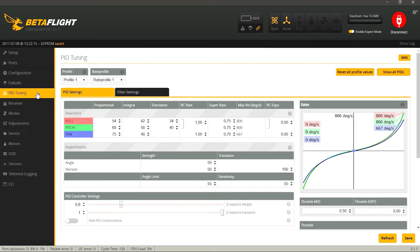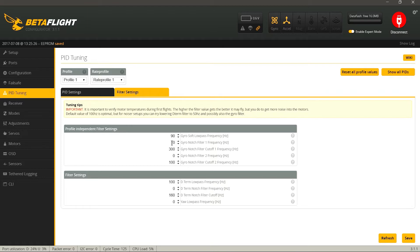Переходим во вкладку PID Tuning. Я уже полетал на квадрике и подстроил PID-ы: по роллу P54, I42, D34; по питчу P68, I58, D40; по яву P75, I48. Также поднял SuperRate до 0.75. Эти значения индивидуальны для каждого. Также рекомендую для уменьшения эффекта propwash отключить встроенные фильтры, установленные по умолчанию: Notch Filter 1 — частота 0, Notch Filter 2 — частота 0, DTerm Notch Filter — тоже 0. Через командную строку также нужно поставить D-Term Low Pass Type PT1. Нажимаем Save.